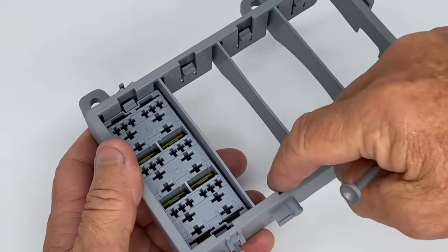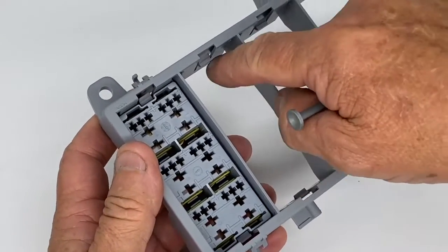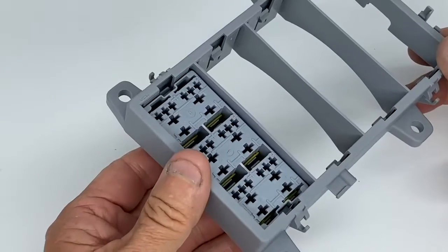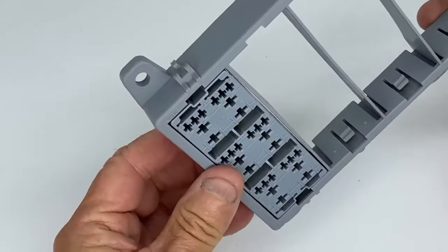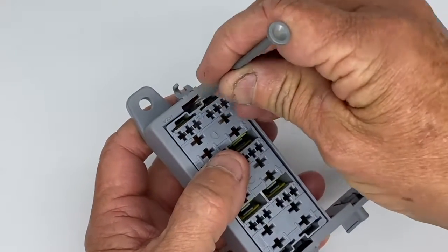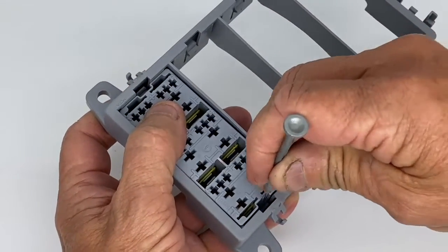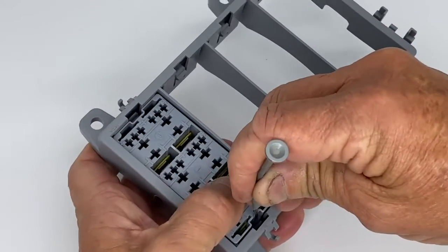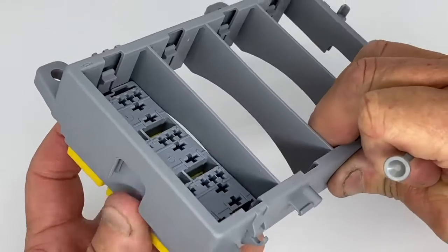On the inside of each housing there are two little moulded spring clips that hold the modules into place. Just push the module in from below and it clips into place. You can use just a little screwdriver to release each spring clip that's holding the module, and the module will then just fall out.